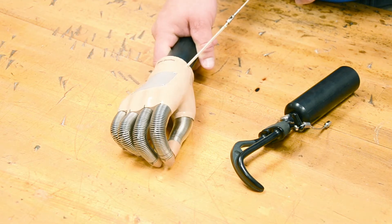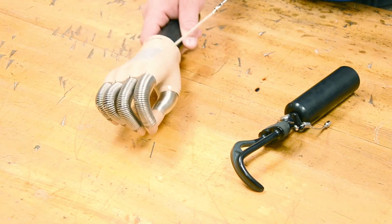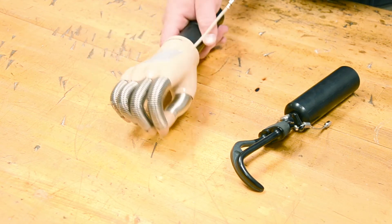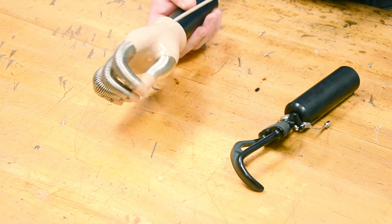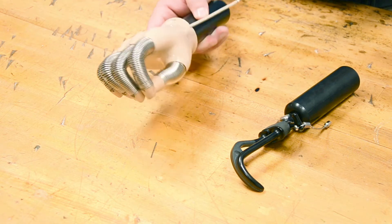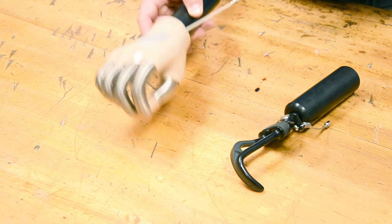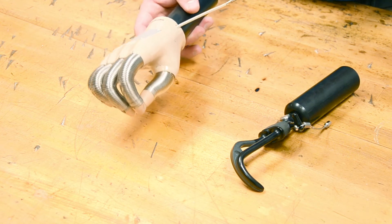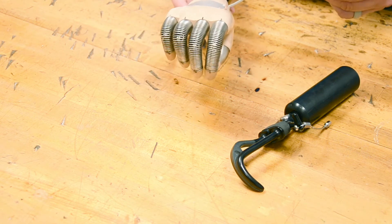Another problem is I can't see through the mechanical hand — I don't even know if I have hold of an object until I flip it around to check. So I can't tell whether I'm picking it up or not. With a mechanical hand, the real challenges are: I can't see through it, it's heavy, it's not very efficient, and I have no fine pinch at the tip. It's good for cosmetic appearance, but not great for fine manipulation.